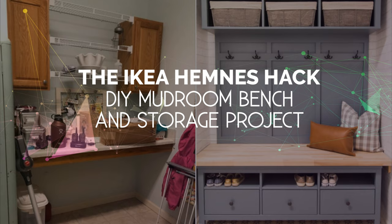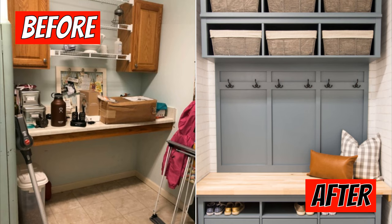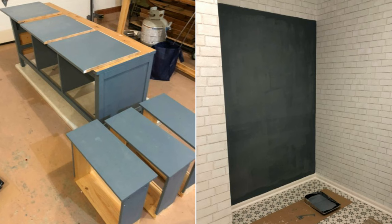Number 7: The IKEA Hemnes Hack DIY Mud Room Bench and Storage Project. For those with ample mud rooms, an IKEA Hemnes TV unit and wall shelves make for a great large storage bench option. To get started, paint the wall with the color of your choice as the backdrop. Before assembly, prime and paint the IKEA furniture with two to three coats of paint matching the wall color and let dry for a few hours.